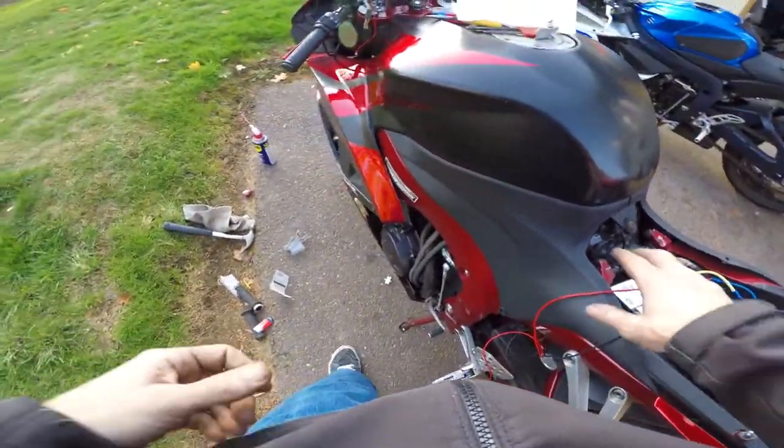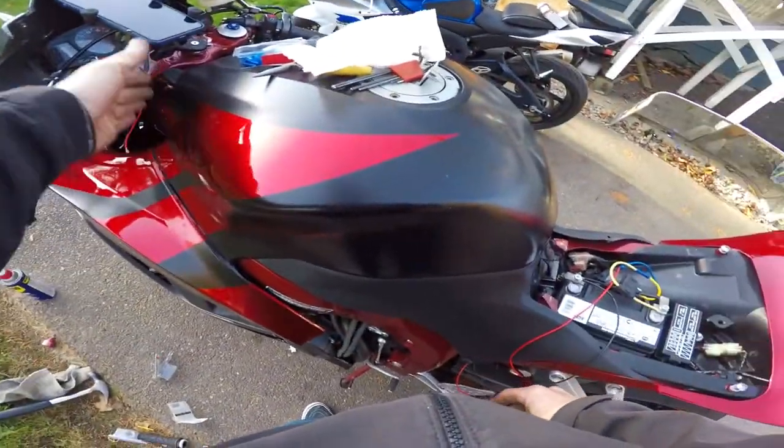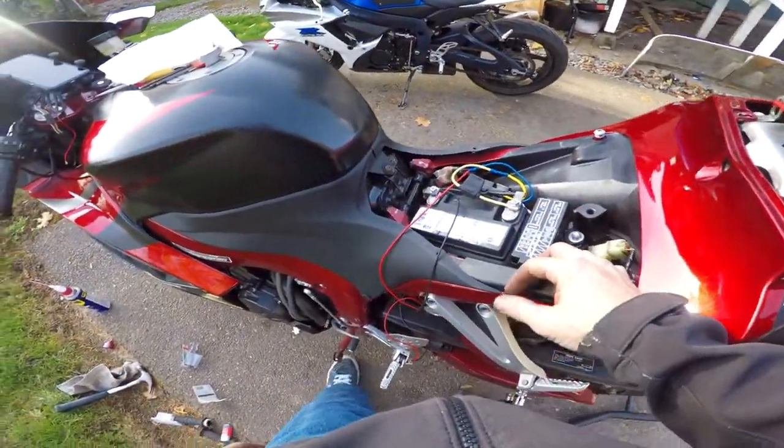Now I'm going to get the power ran up through here to the front, get these wires routed, and we should be good to go. Get it all buttoned up.